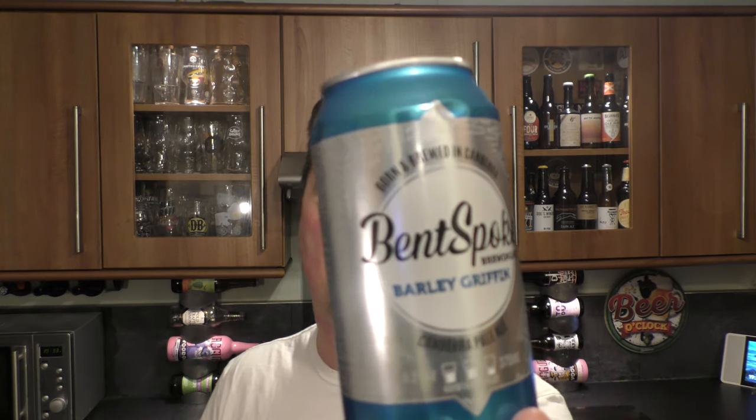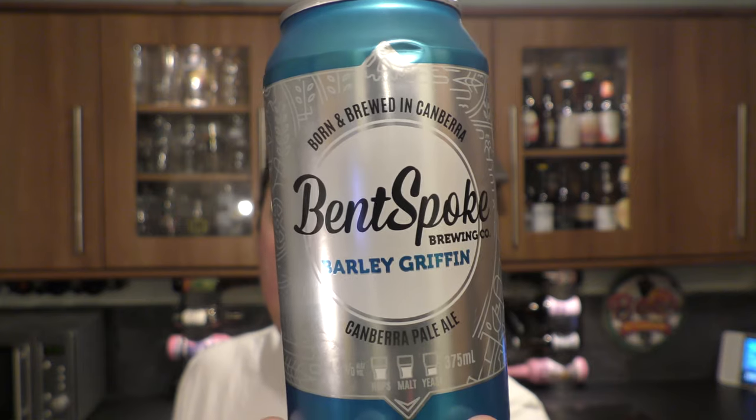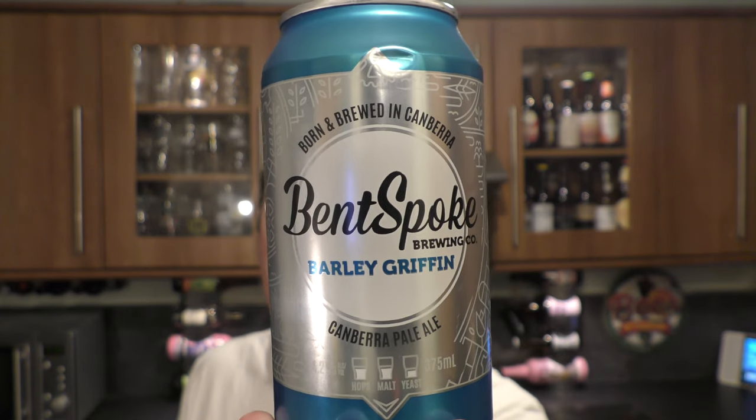It's beer o'clock on Real Ale Craft Beer. Today we've got a beer from Bent Spoke Brewing Company and it's a can of their Barley Griffin Canberra Pale Ale, coming in at 4.2% ABV in a 375 milliliter can.